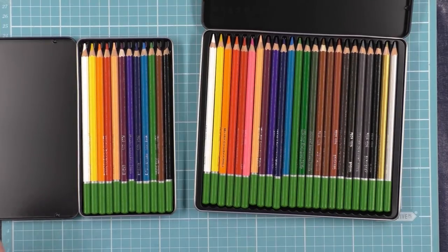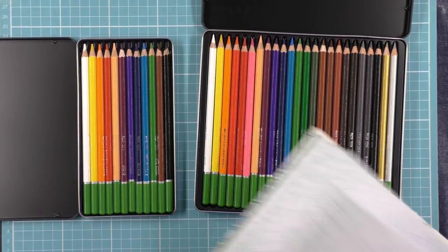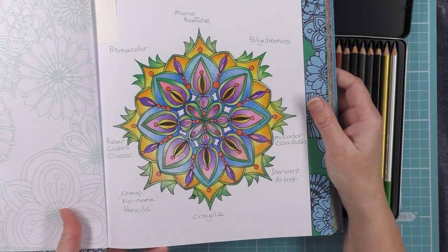Now if you remember, I did a review of pencils where I demonstrated how the Colourush paired up or matched up to some of the other types of pencil brands that you can get on the market. I'll jog your memory here by bringing this chart back across.